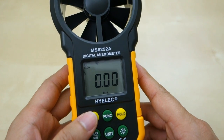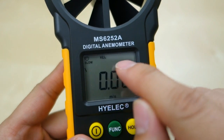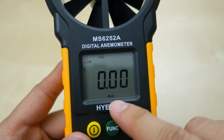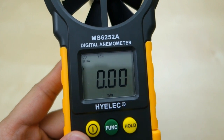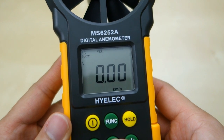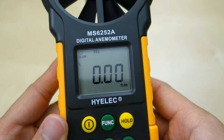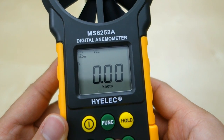Let's get up a little bit closer. Right now in the slow-mo you have the velocity, and at the bottom you have the measurement in meters per second. You can switch between different units by pressing this button: kilometers per hour, miles per hour, feet per second, feet per minute, and then you have knots.